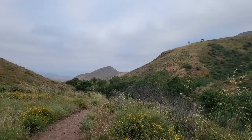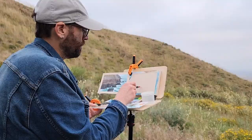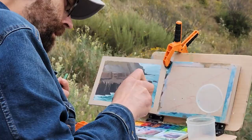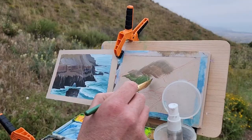Today the plan was to go hike and paint to a place called Cerro Coronel in Rosarito, Baja California, Mexico. It's not far from where I live, maybe about a 45-minute drive.